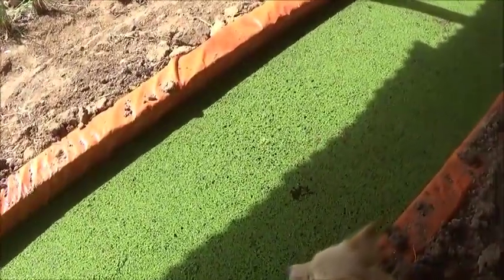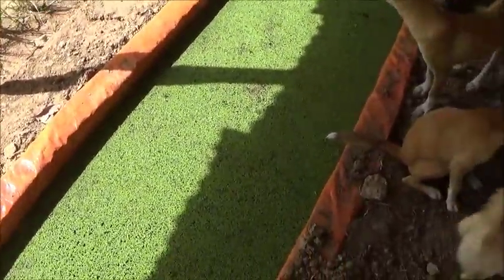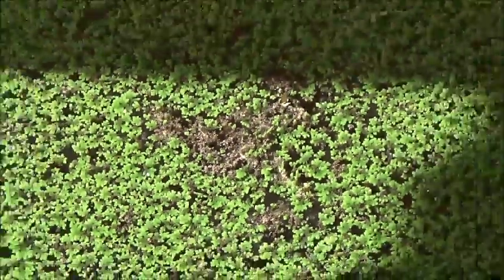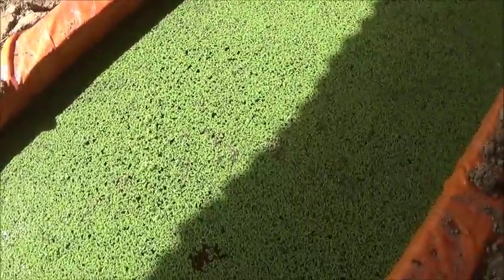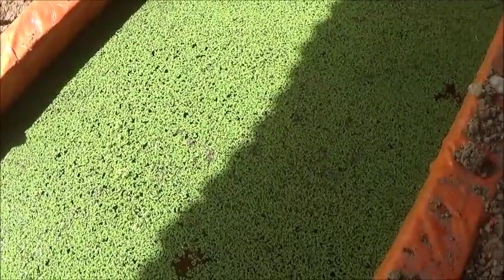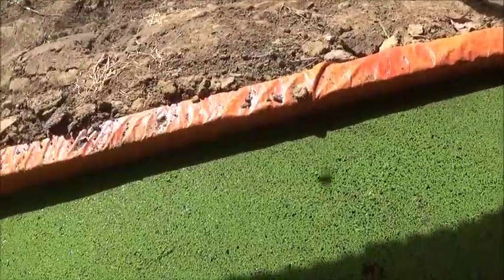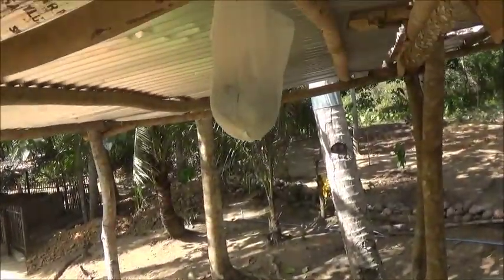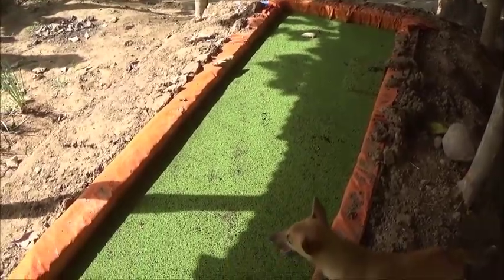I was noticing that some of this, like that right there, is turning a little purple. Now what I've heard, what I've researched, is that when it turns that color, it's low on phosphorus. So I just threw two more small handfuls of the fertilizer in it, to see if we can alleviate that problem.